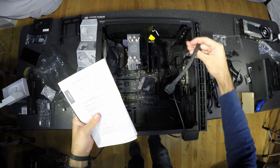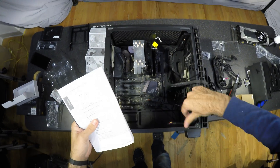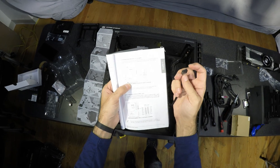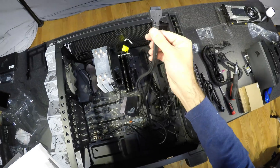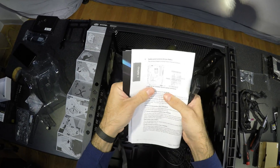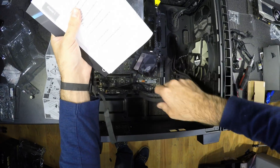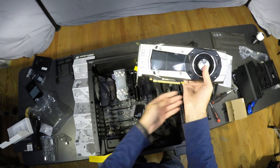Depending on the case it will have other plugs, and usually you cannot go wrong as they can only be plugged in one place in one orientation. Nothing special about GPU installation.